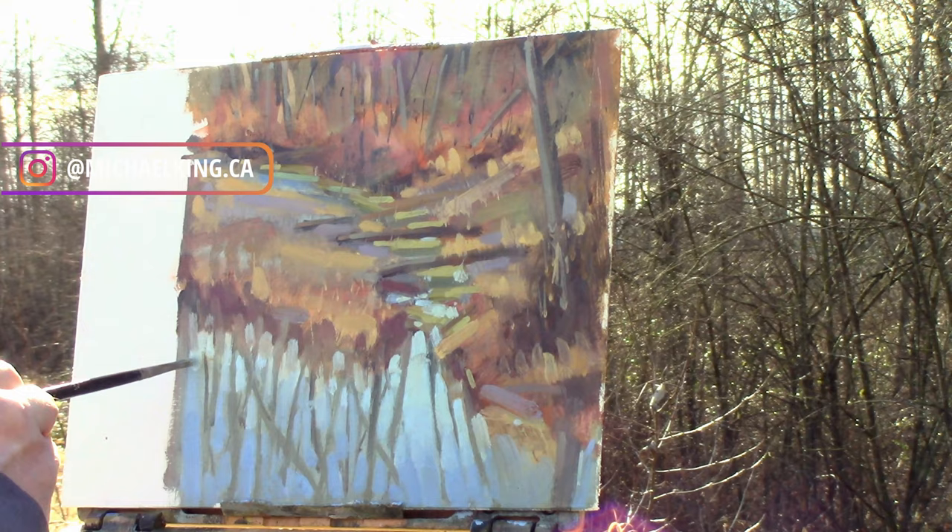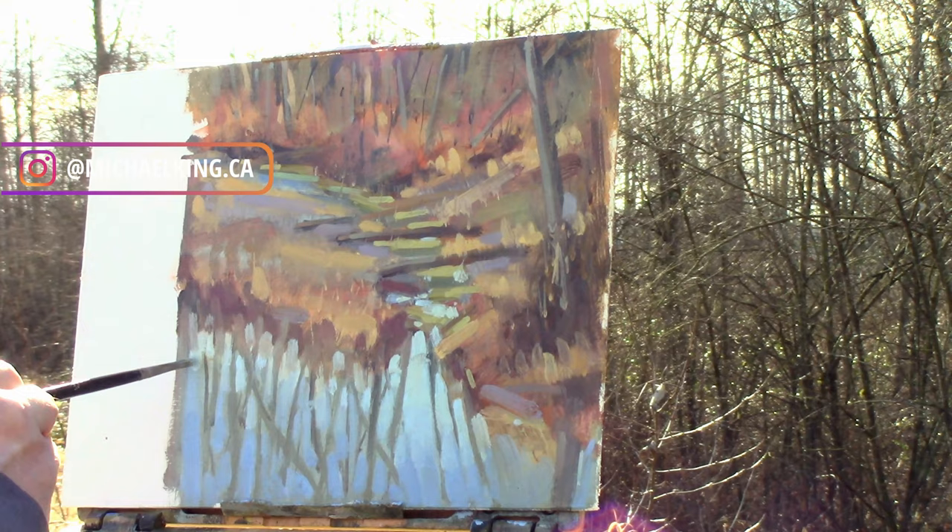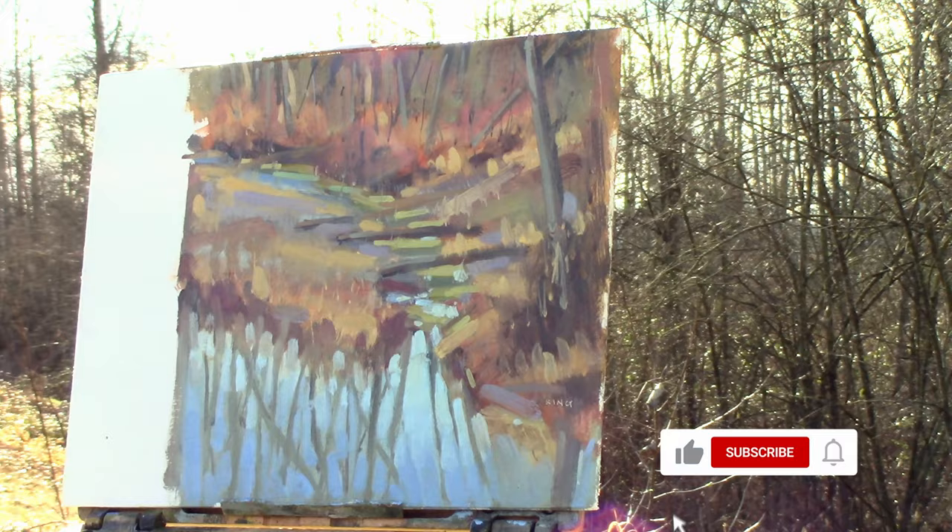Just going through putting in some final touches of the lights within the water. And here I am signing the painting. Thank you so much for watching — if you enjoyed it hit that like button, don't forget to subscribe and hit that bell. Cheers!